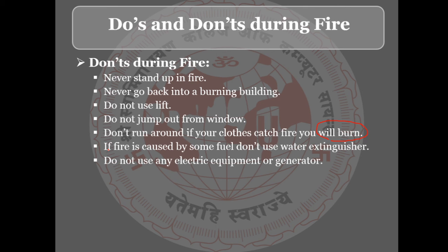If the fire is caused by some fuel, don't use water extinguishers. Using water on a fuel fire can make it worse.